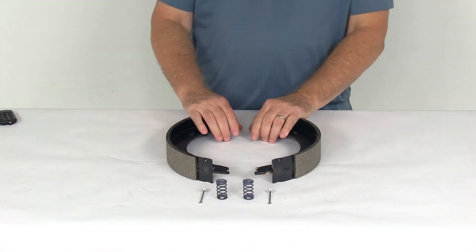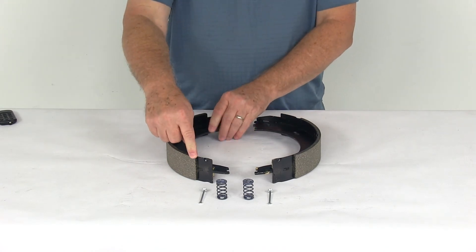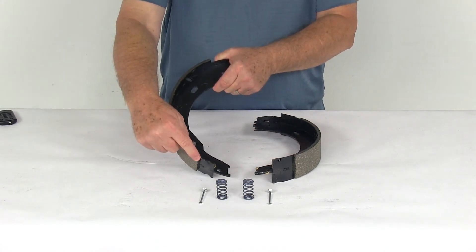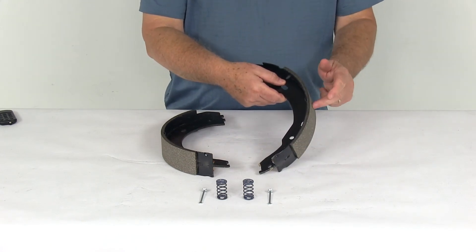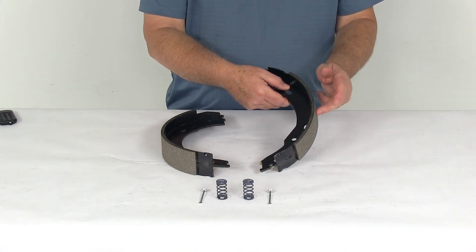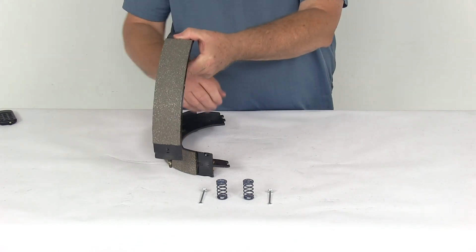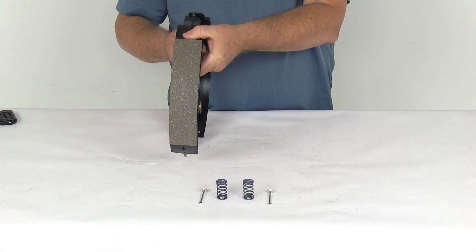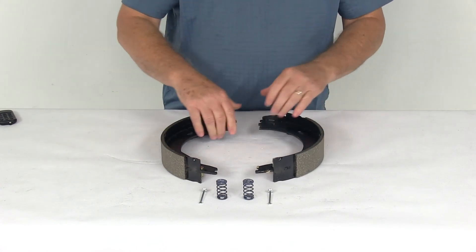You can tell this is for a right-hand assembly by looking at the length of the pad on the shoe. This one goes from here to here, and this one just from here to here — this is the shorter pad, that's the primary shoe. A primary shoe will always be on the front of the brake assembly and face the front of the trailer, so that tells you this is going to go this way and the secondary shoe will go this way. That means this is a right-hand kit for the right-hand side assembly.